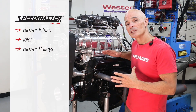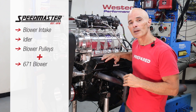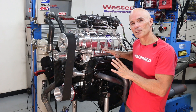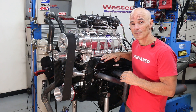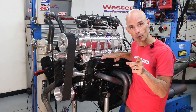As we can see from the dyno results, adding those Speedmaster components and the 671 blower to this mild GM crate motor increased the power output by over 100 horsepower. But you don't think we're done there, right? Now this mild combination might provide the look and feel of a supercharged small block — but what about a guy that wants the power? Check out what happens when we install all of these components on an even wilder stroker motor.